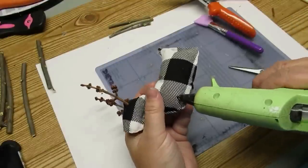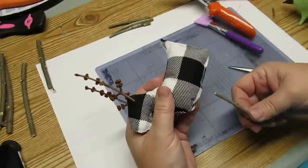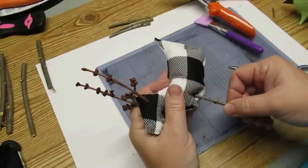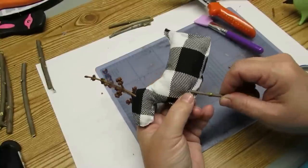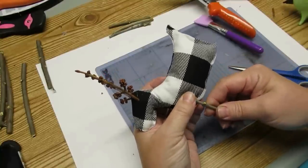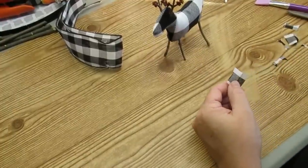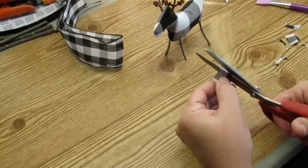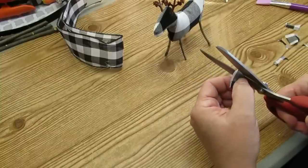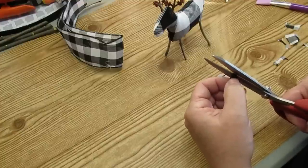I'm using some sticks for his legs — same concept: cut a tiny little hole, push some hot glue into it, wiggle the branch up and into the hole, and it will stick right onto the hot glue. The last thing he needs is some ears. I'm taking a piece of buffalo check ribbon scrap, cutting out somewhat of an oval shape, and at the bottom using some hot glue to pinch the two ends together.